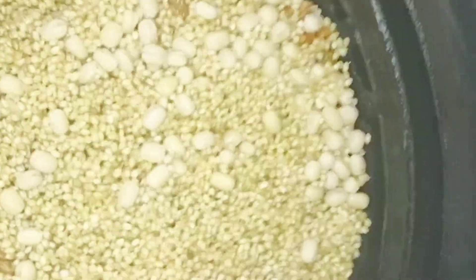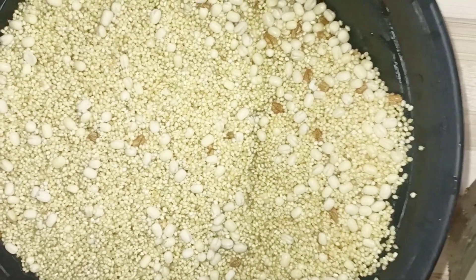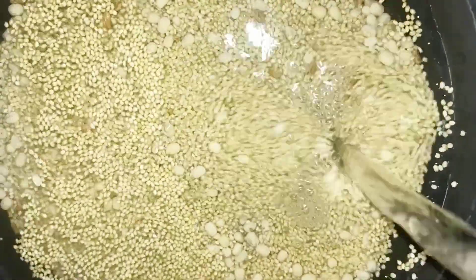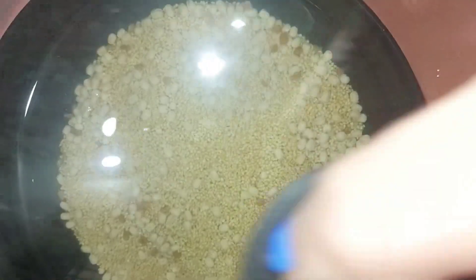Let's keep the soil taking 3 minutes. 1 cup of soil, we have 1 to 2 cups of soil.